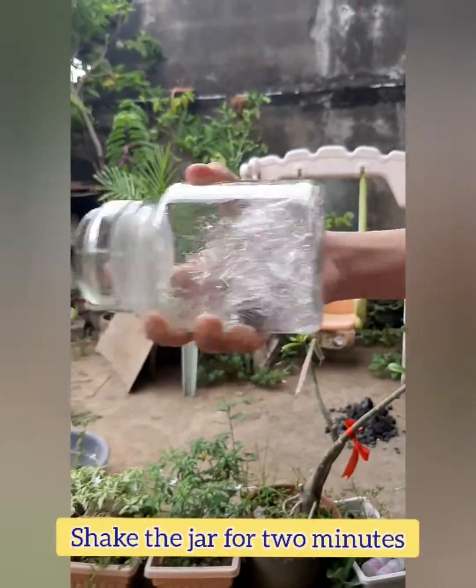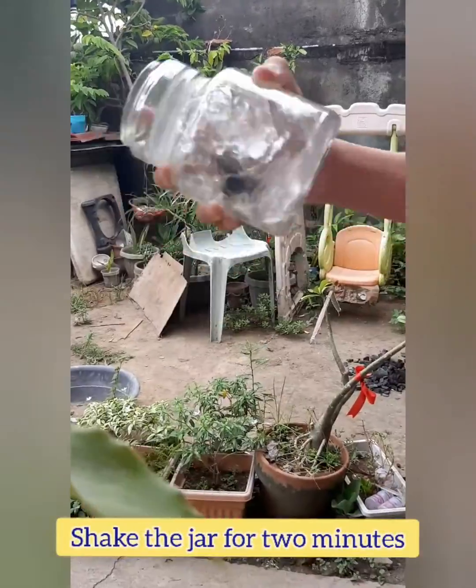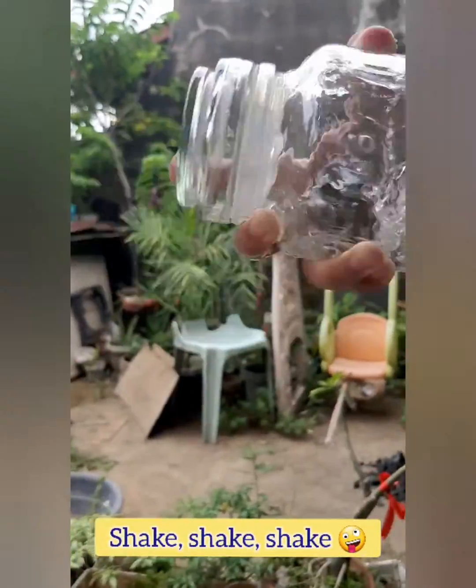Shake the jar for 2 minutes. Shake, shake, shake!